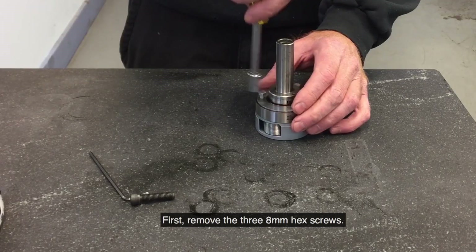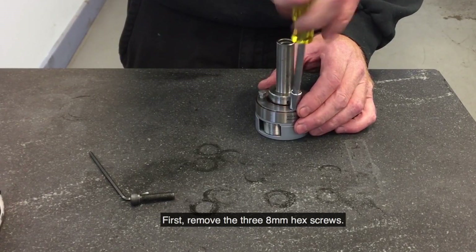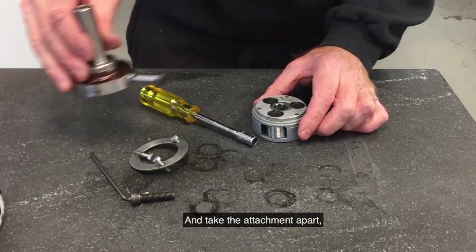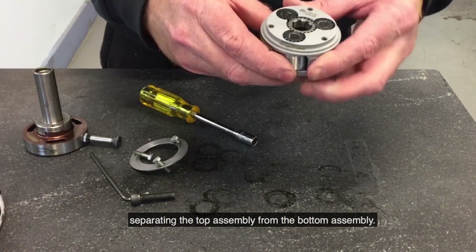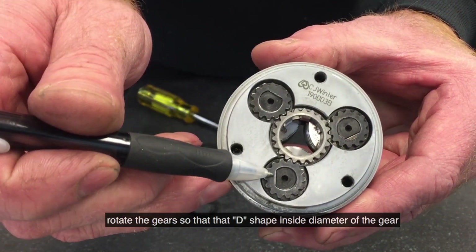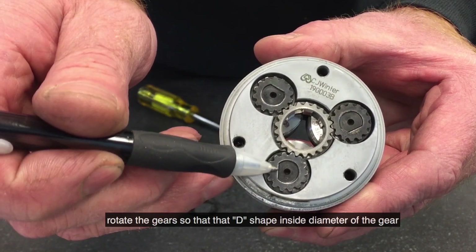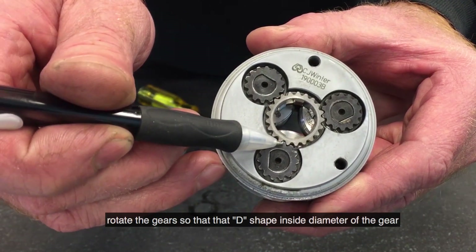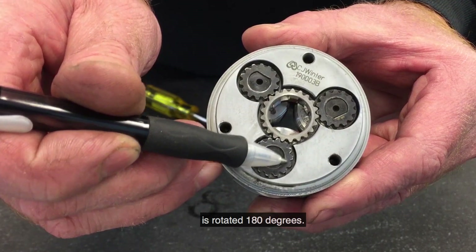First, remove the three 8mm hex screws. We take the attachment apart, separating the top assembly from the bottom assembly. Now we will rotate the gears so that the D-shape inside diameter of the gear is rotated 180 degrees.